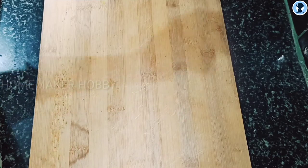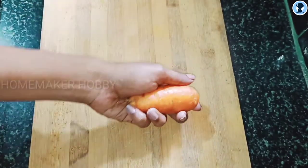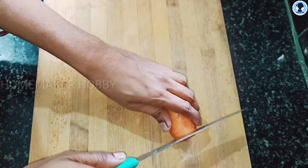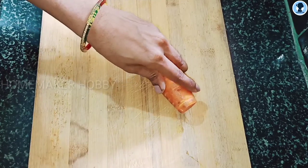Here is a small size carrot. The carrot is always good. There are vitamins and fiber content. The skin is very good.